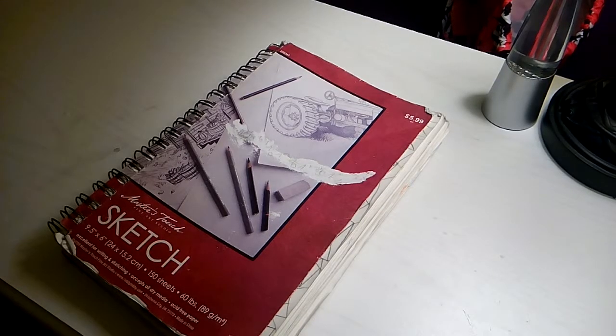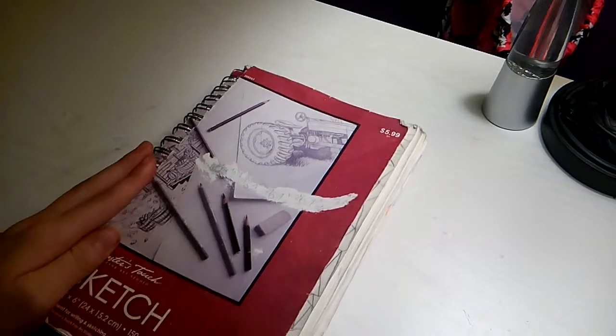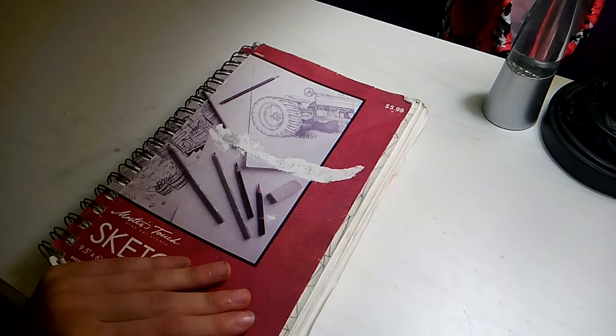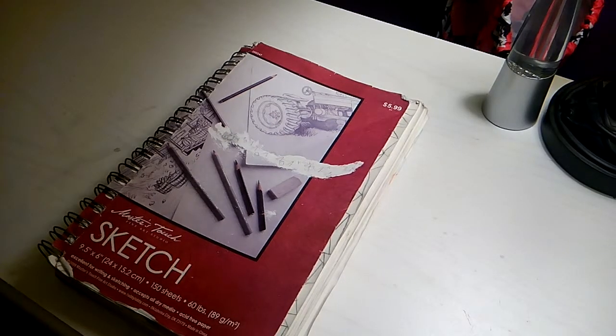Hey guys, it's Crum here, and today I'm going to be doing Five Nights at Freddy's Drawings Part 12. I know it's been a long time since I've made a Five Nights at Freddy's Drawings video, but these drawings are some of my best drawings that I've ever done. I'm sorry if my voice is really quiet or scratchy because I'm recording this at literally 11:30 in the morning.